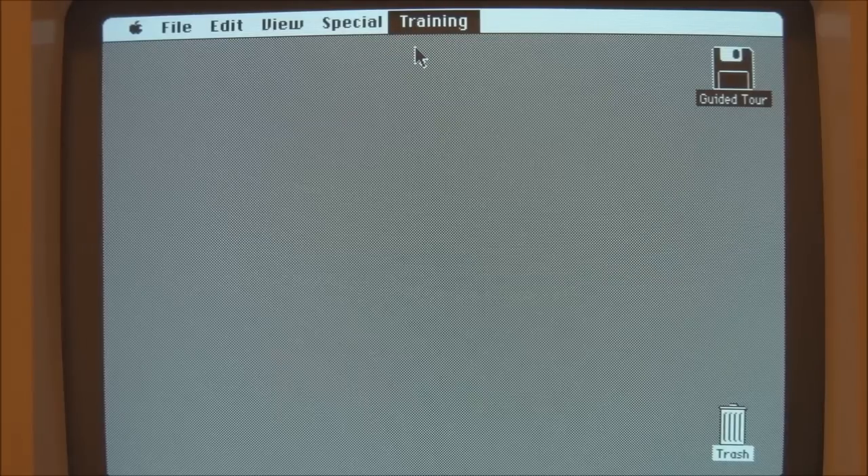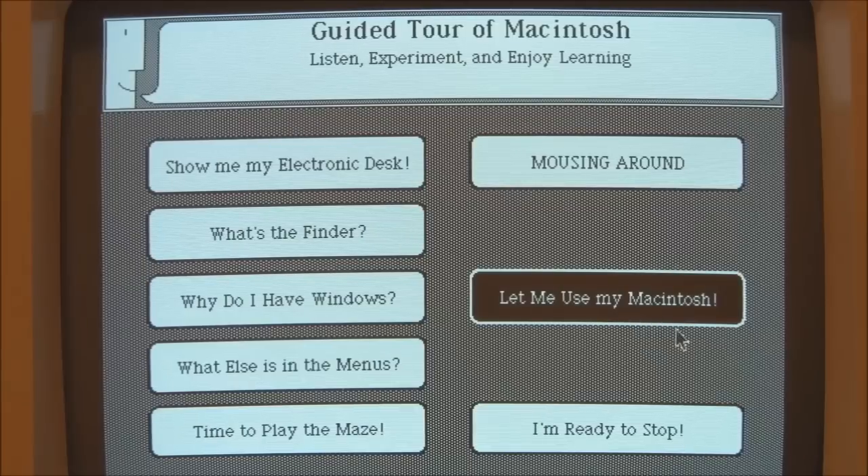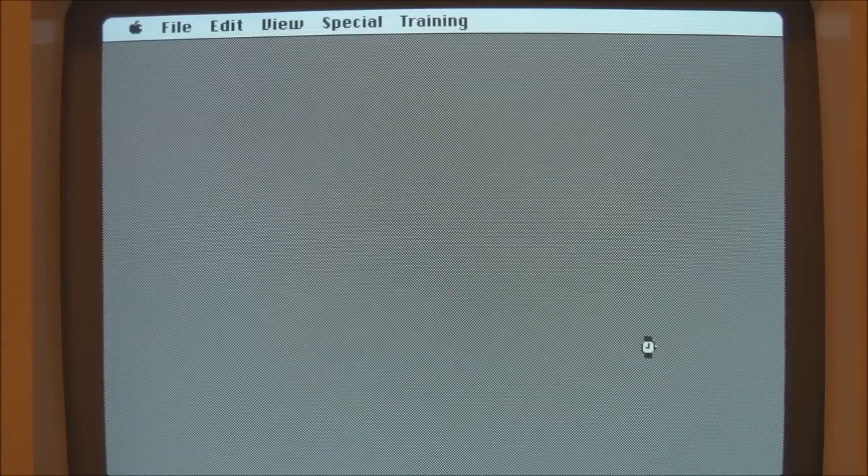That probably takes you back to the main menu, I suppose. Let me use my Macintosh — yes, I want to have a go. This time I presume this just takes you into the Finder and lets you loose on it.